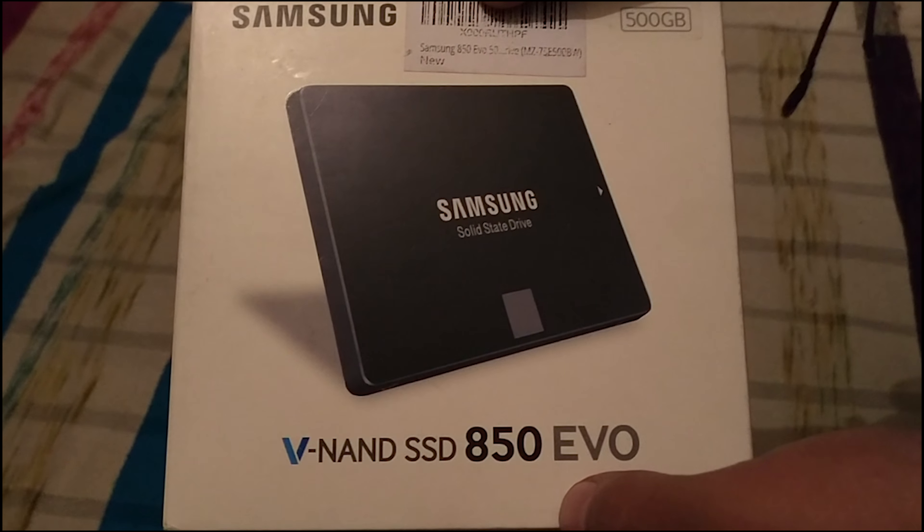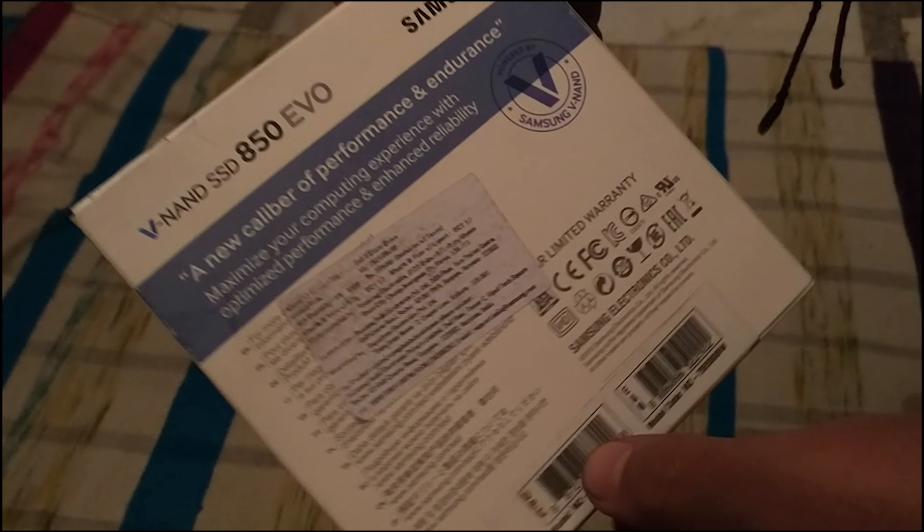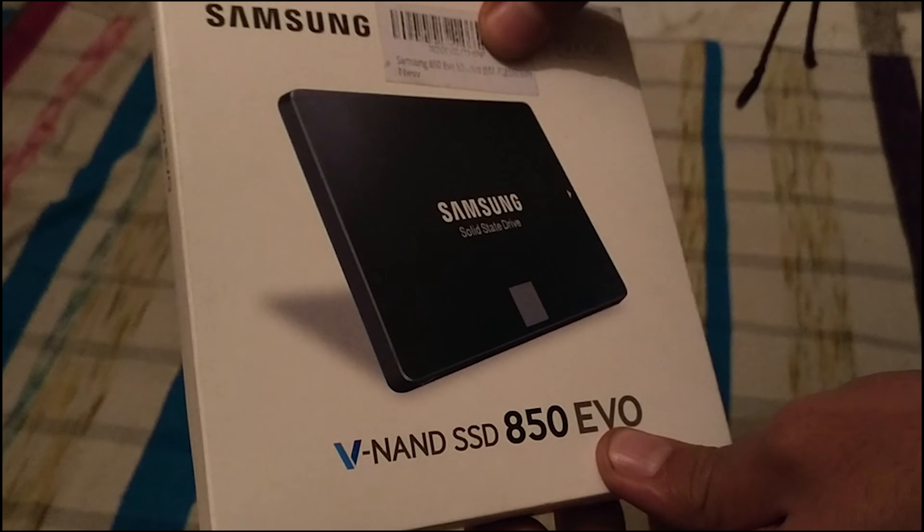Hello friends, welcome to Ryzen Warriors. Today we'll be unboxing the Samsung 850 EVO SSD, which is 500 gigabyte.